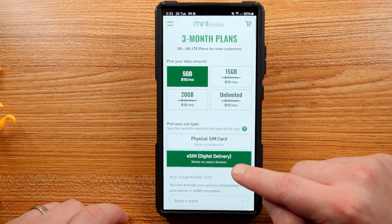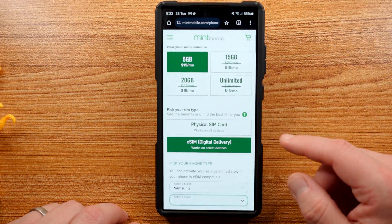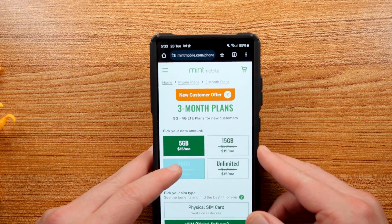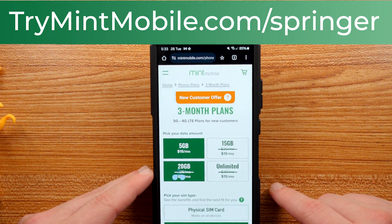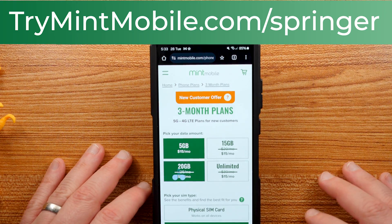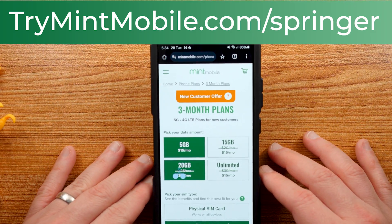You can get either a physical SIM or an eSIM — if you've got a phone like the Samsung Galaxy S24 Ultra which has eSIM compatibility, you can get your SIM right away instead of waiting for it in the mail. We've used them here in Phoenix for almost two years. Love the service, save a ton of money. If you guys want to try it go to my link, TryMintMobile.com/springer — also in the pinned comment and description. It is a limited time offer, so give them a try today.